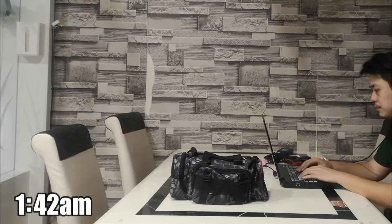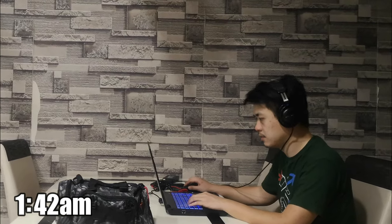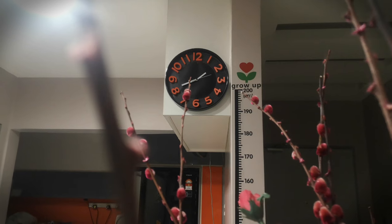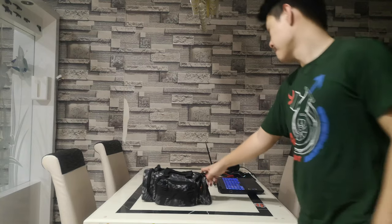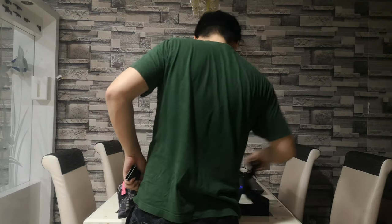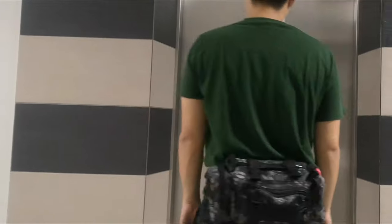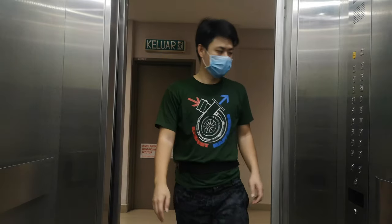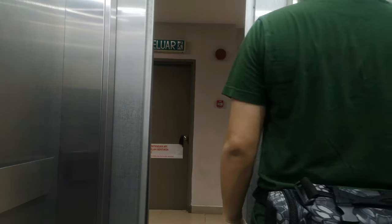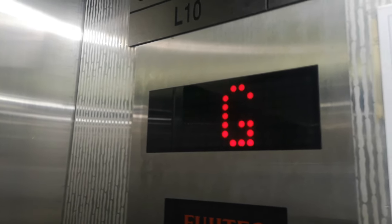The home point has been updated. Battery level is low. Going down. Round the door.